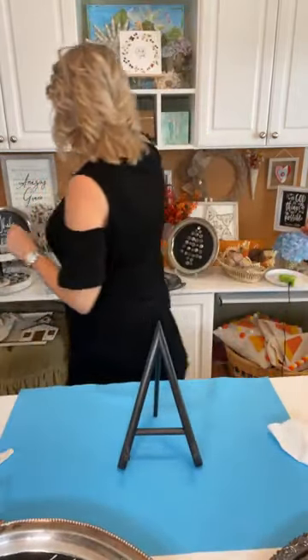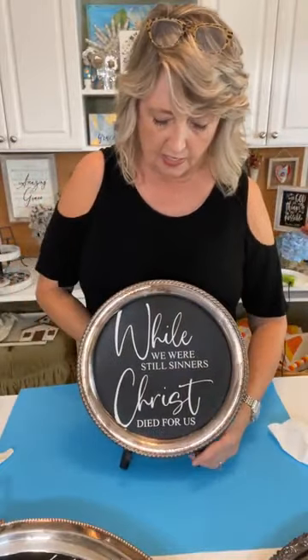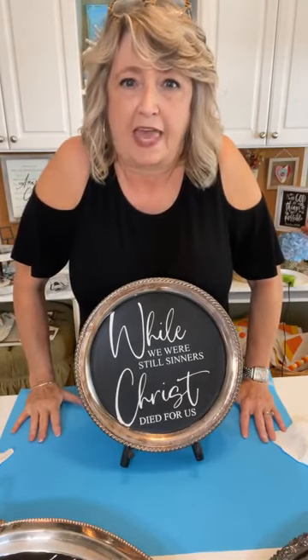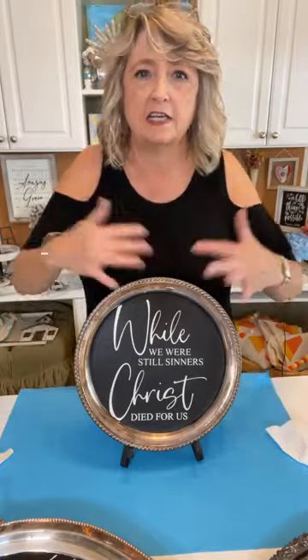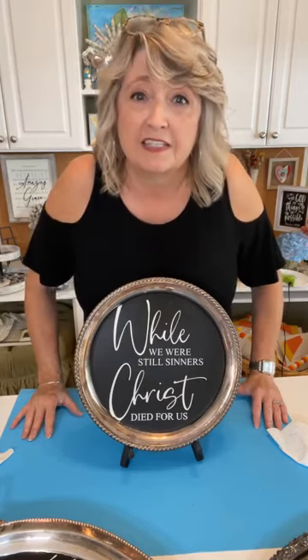I have one more, and then I'll show you how to remove the stenciling. This one uses the Romans 5:8 stencil — 'While we were still sinners, Christ died for us.' The translation I love most is 'while we were yet sinners, Christ died for us.' It's awesome to think about the fact that we did not deserve salvation when it was provided, but he loves us so much that while we were still being awful, he provided a solution.